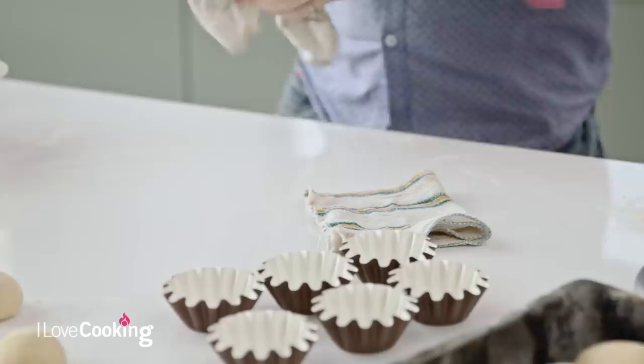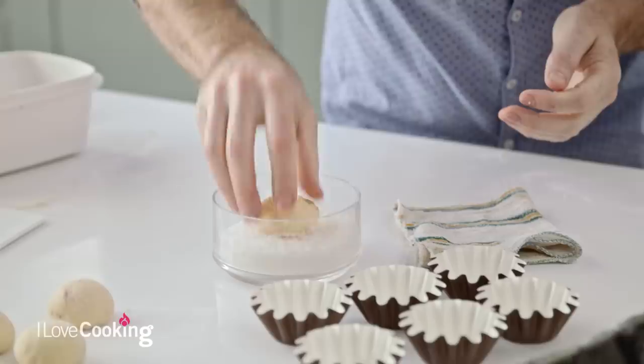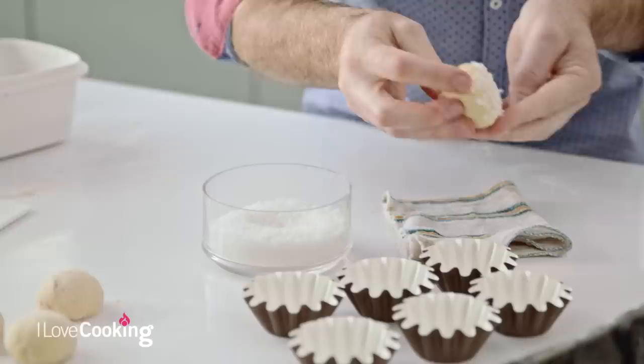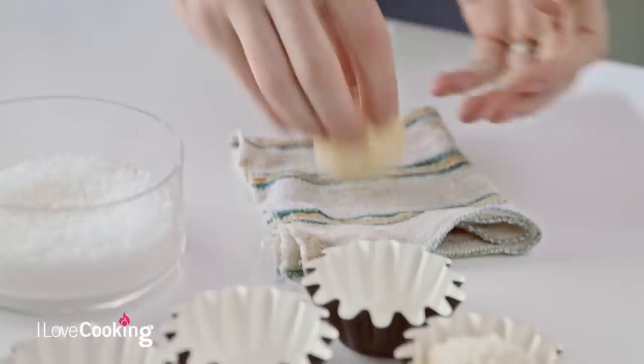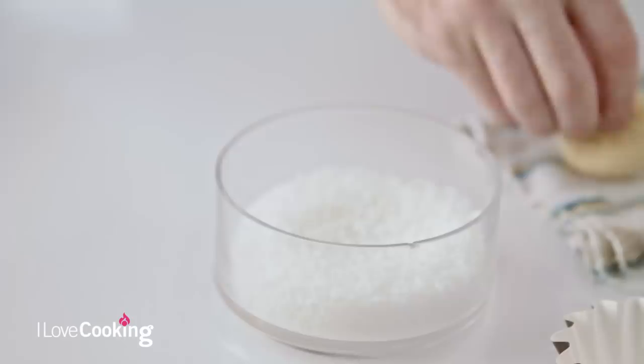We're going to take a damp cloth and top them with a little bit of nib sugar. From the bottom into the damp cloth - it acts a bit like glue into the nib sugar, just helps them to stick, giving a crunchy top that will caramelise as it bakes. If you don't have nib sugar, crushed nuts will work great with the exact same process - a damp cloth into your crushed nuts helps them stick, because if you stick it straight in they tend to fall back off.